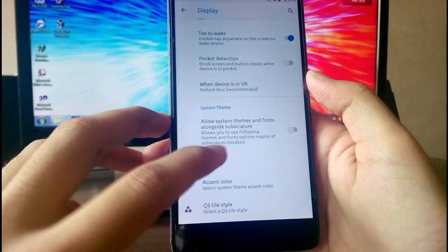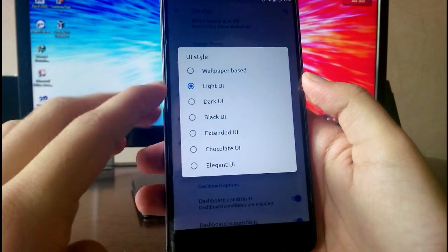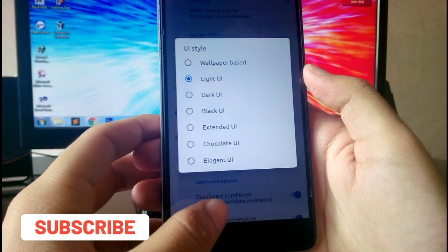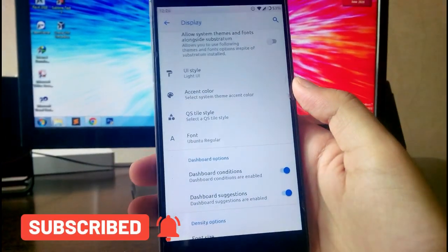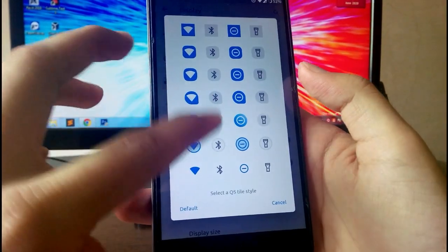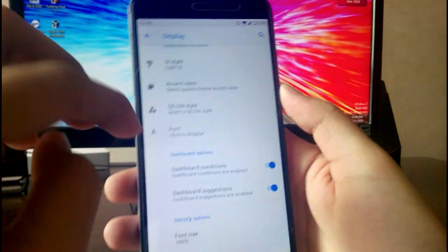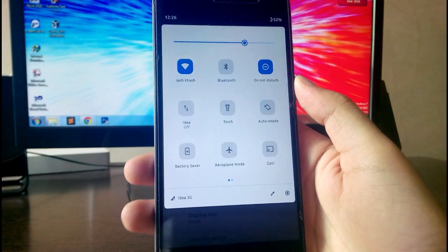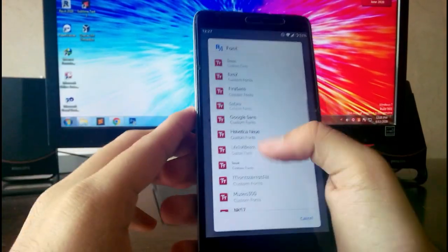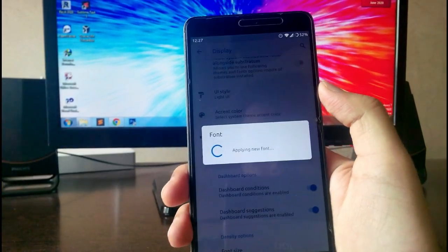You have the System Theme option with themes from the Substratum store and all that stuff. You get UI styles — themes like Dark, Qi Black, UI Extended, or wallpaper-based — working absolutely fine. You can select the accent color, and you get QS tile styles available. You also get all font styles including Google Sans, Nokia Pure, Samsung One, and Rosemary fonts.